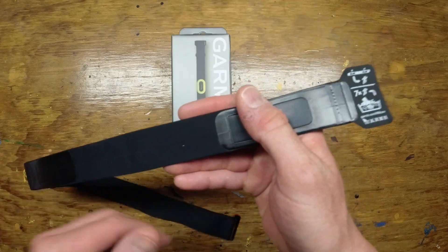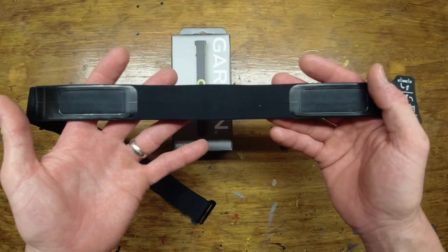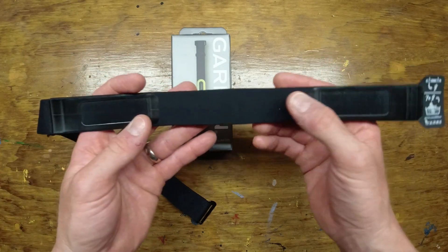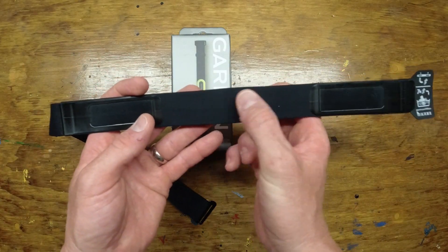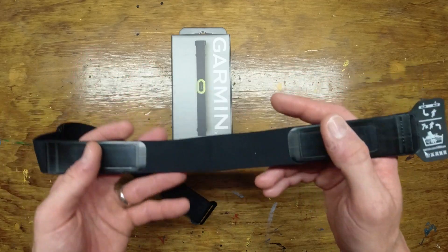The backside here where the sensors are — I feel like there's fewer sensors than some of my other heart rate monitors, but maybe that's just because there's a separation here and no continuation. Nothing out of the ordinary though.